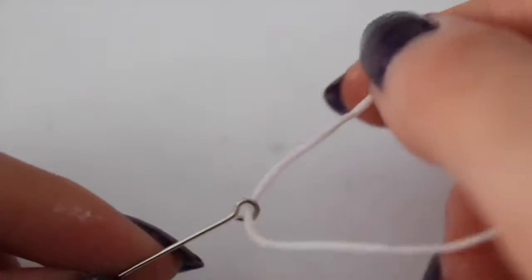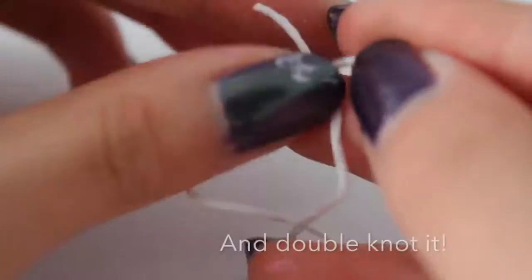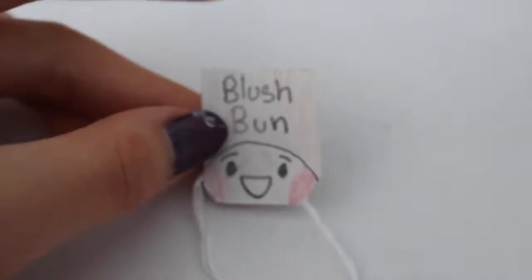Now all you want to do is cut a piece of string and loop it through the eye pin. Then I'm putting the tag inside the loop of the string, and now I'm just taping the tag onto the string.